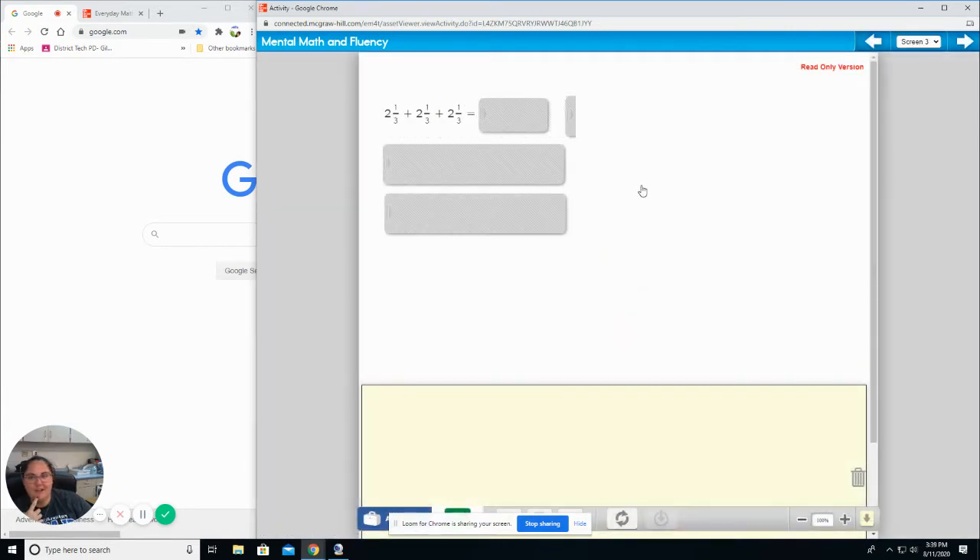Now it's going to get even trickier — third little section of the problem. Again, start with your whole numbers first. Two plus two plus two should be six. One third plus one third plus one third is three thirds. Since the numerator equals the denominator, that's the same thing as one. So six plus one is seven.